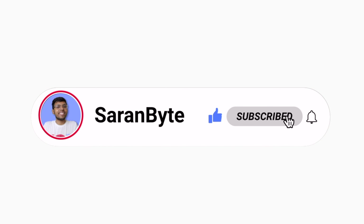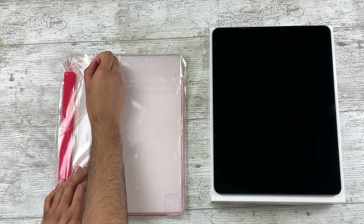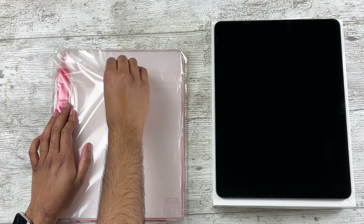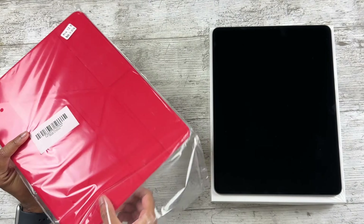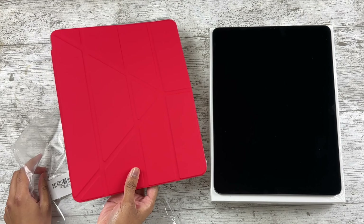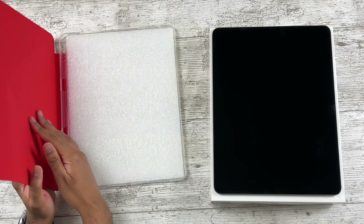By the way, please like this video and subscribe for more content like this — it would be appreciated. So as you can see, it comes in very simple packaging. That makes a racket — okay, that hurts my ears. Let's get rid of this horrible plastic material and get into the actual case.